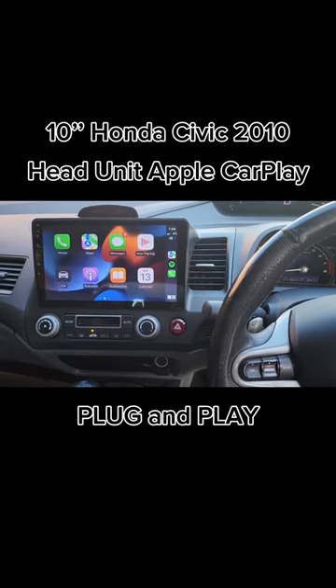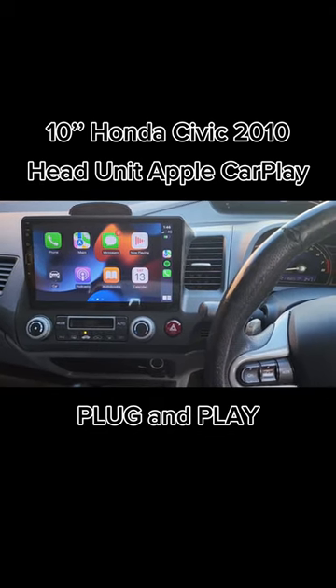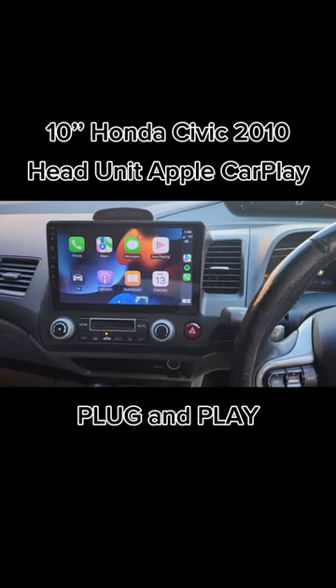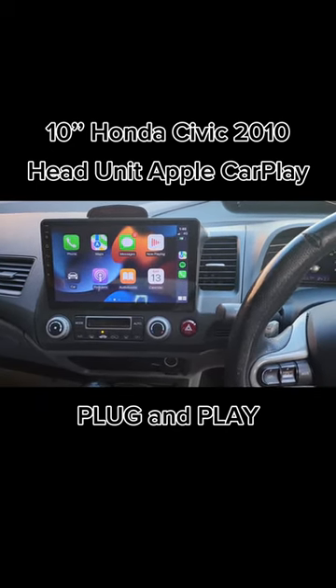Hello everyone. In this video, we would like to present the work has been done in a Honda Civic 2010, which actually belongs to the generation 2006 to 2011 sedan, not the hatchback.